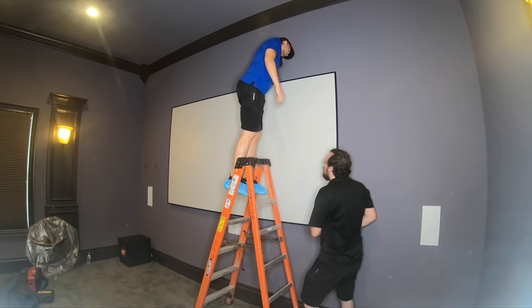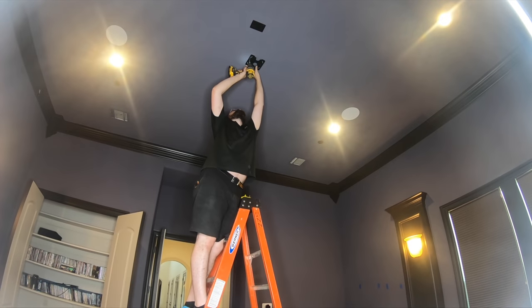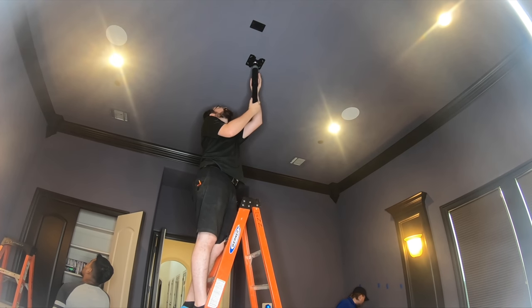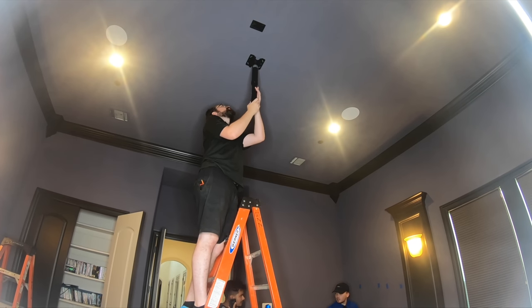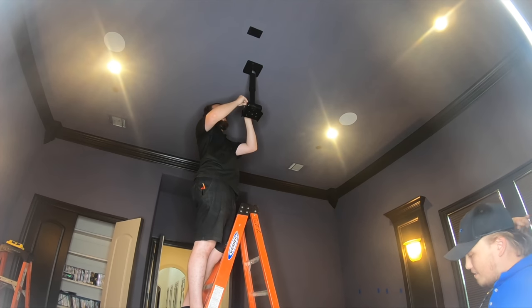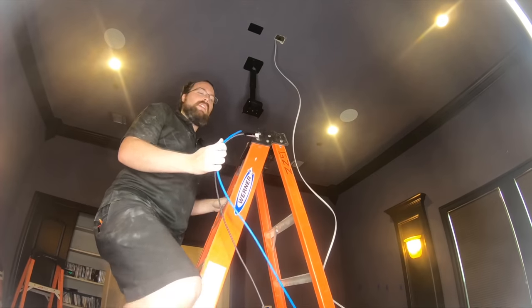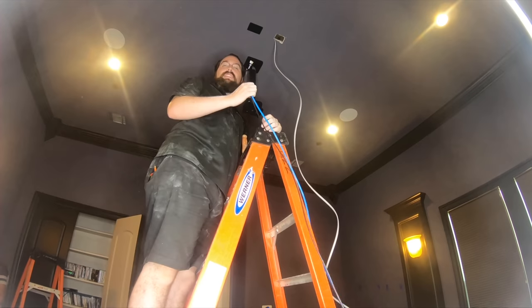That looks much better. And if you're having problems threading a bolt, try going backwards first until it drops and then go forward. Now that we've got our hole cut for our power outlet, we're also going to take this opportunity to run the HDMI and ethernet since we have added access.